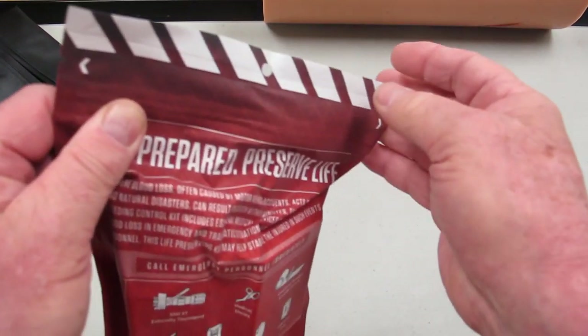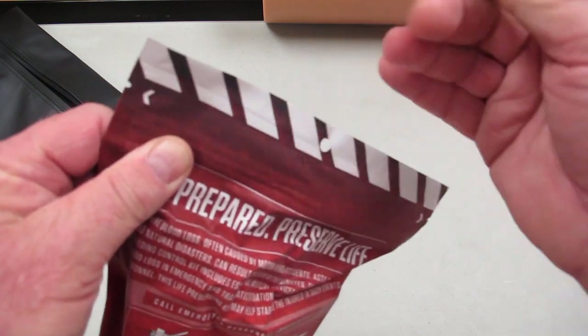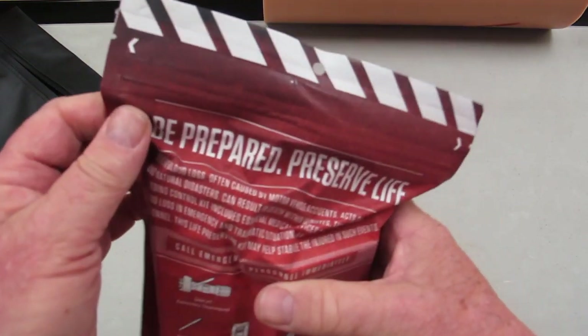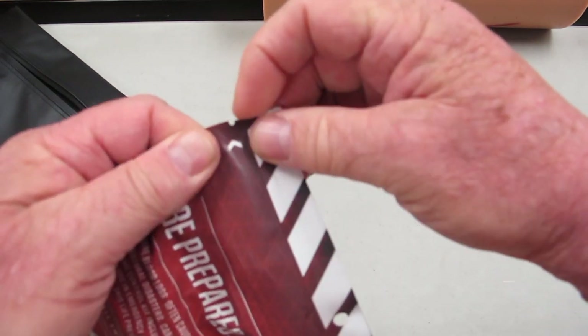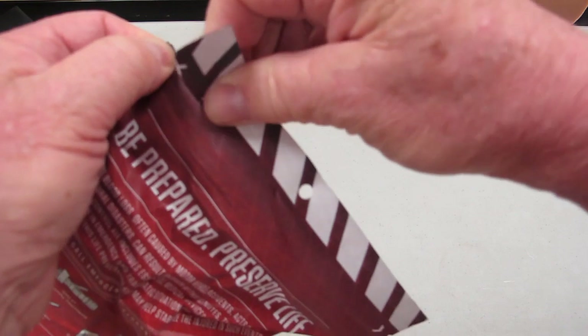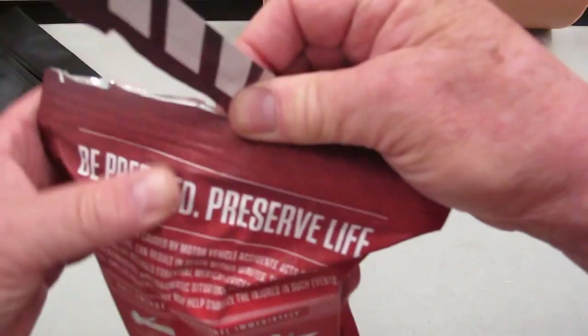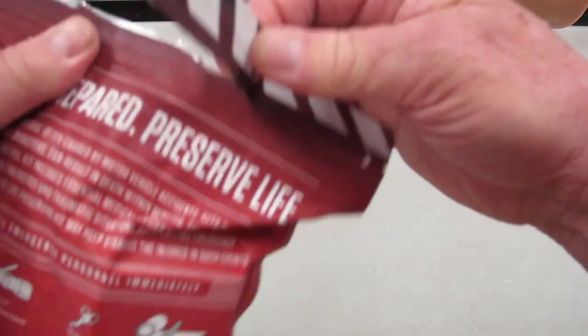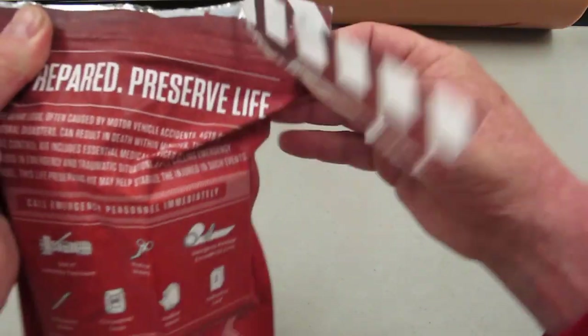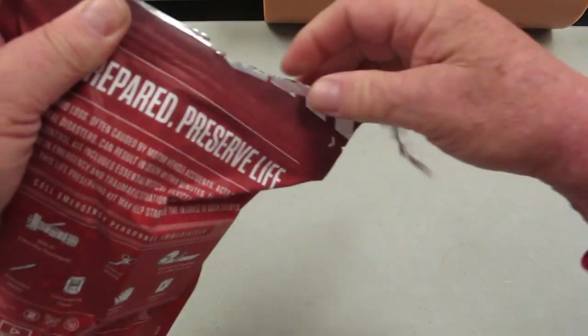There are tabs here that you can feel. Also, if you're bleeding out, your hands may be very slippery because you're dealing with blood. So these little tears make it really easy. We're breaking the seal now — did you hear the vacuum seal break? So all we do is pull across this tab — it's like opening potato chips.